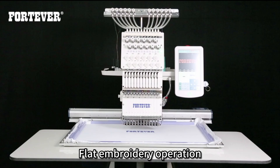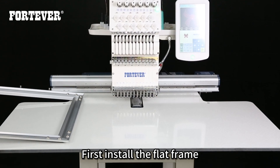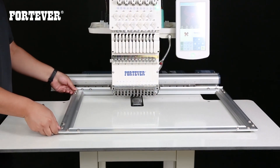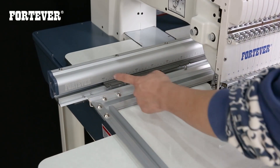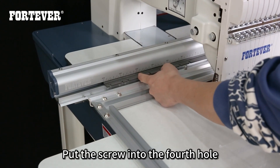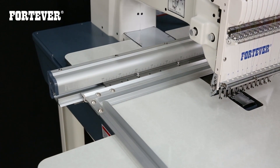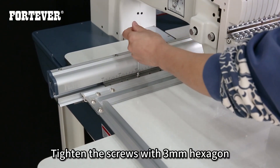Flat embroidery operation. First, install the flat frame. Put the screw into the 4th hole. Tighten the screws with a 3mm hexagon wrench.